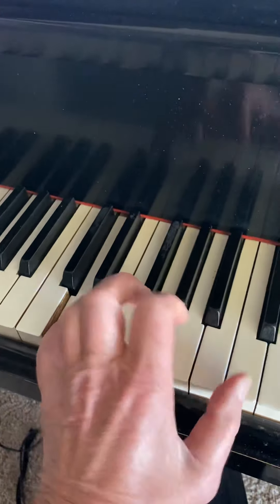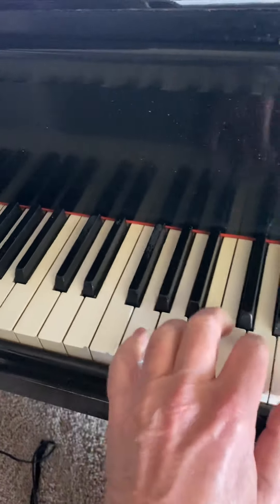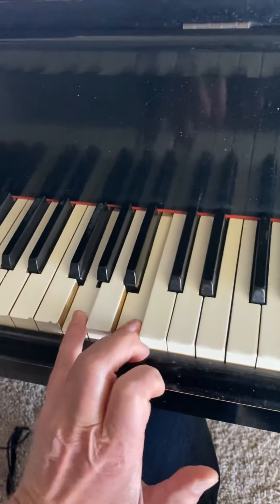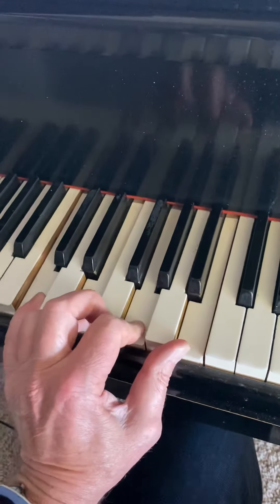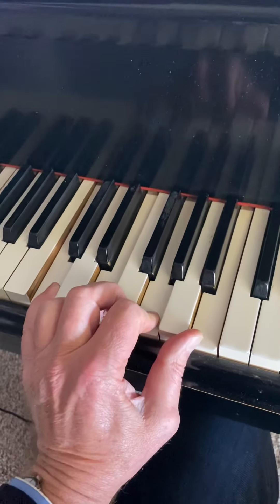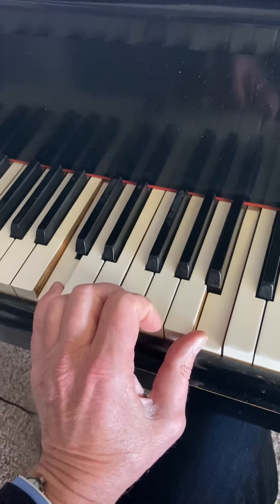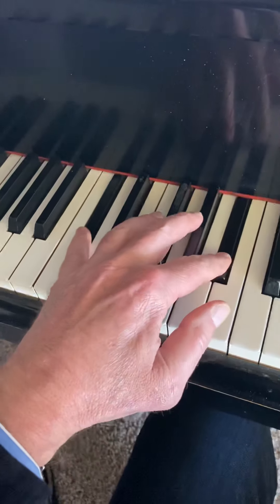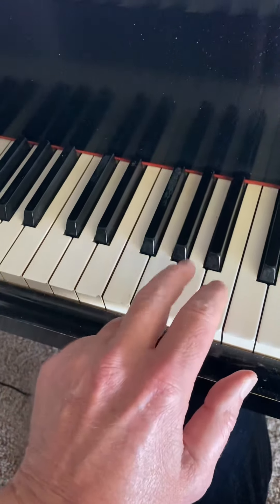Now, that 2 is a 2 minor 7. That's the 5 — really the 5 would be a 5-7, but we're only going to play the 3 and 1 of it. So that's the C major 7, the 1 major 7 chord. We're only playing the root and the 7th. And that's flat 2 of A, which is 6.